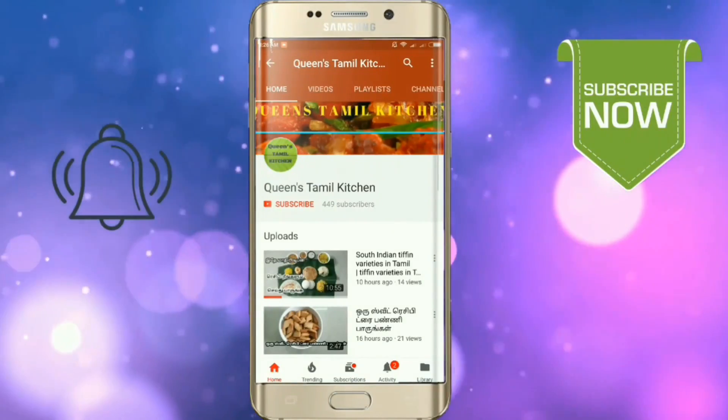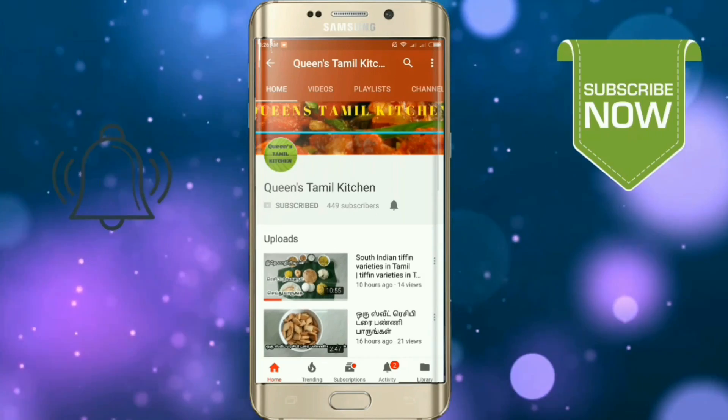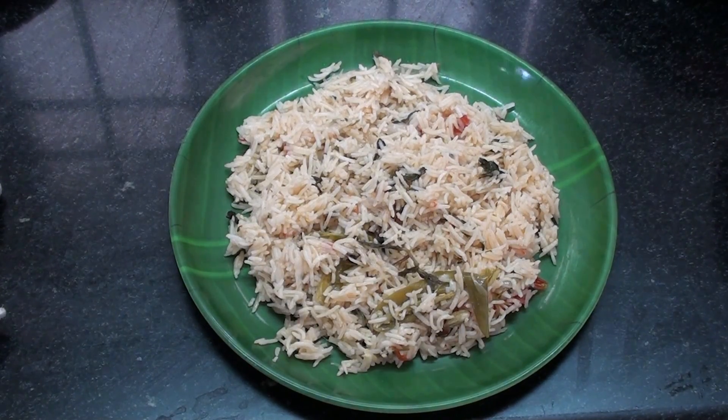If you are subscribed to the channel, you can support the YouTube app and the bell button. Hello friends, welcome to Queen's Tamil Kitchen.